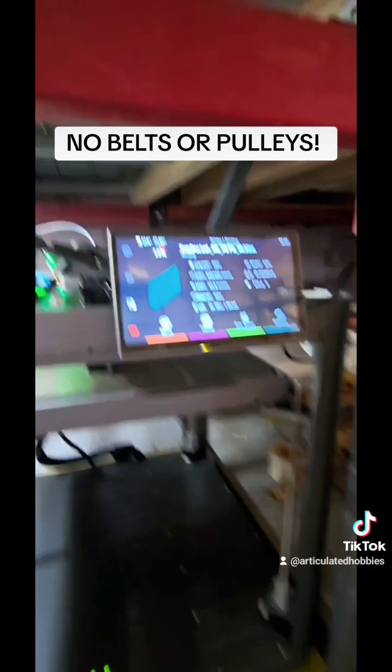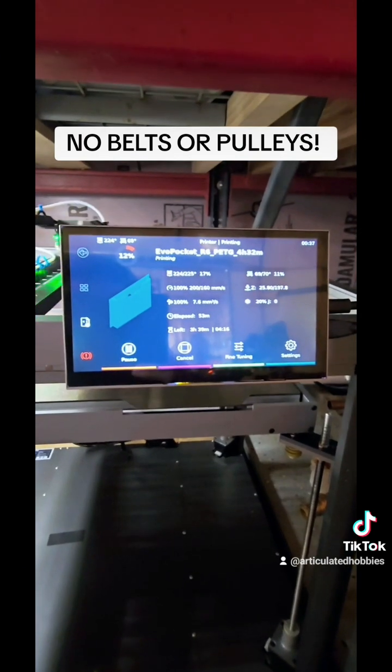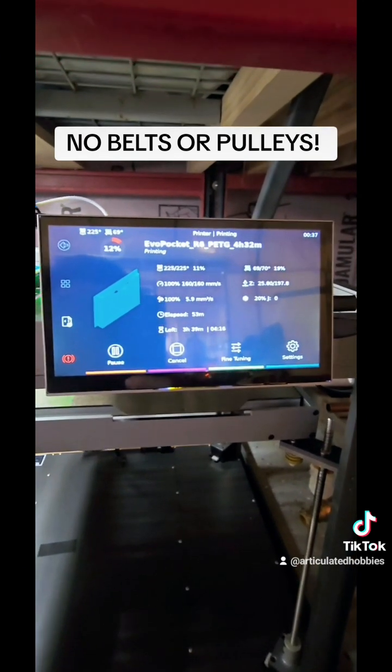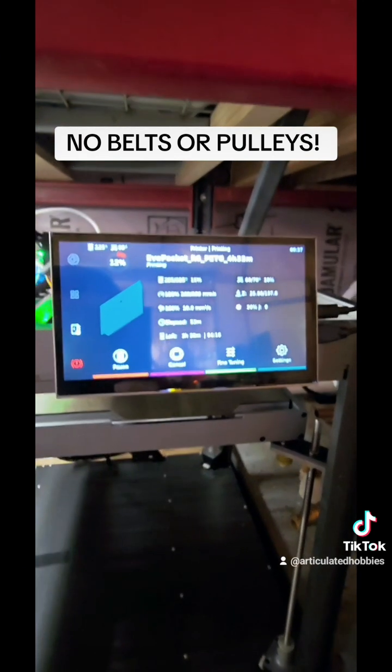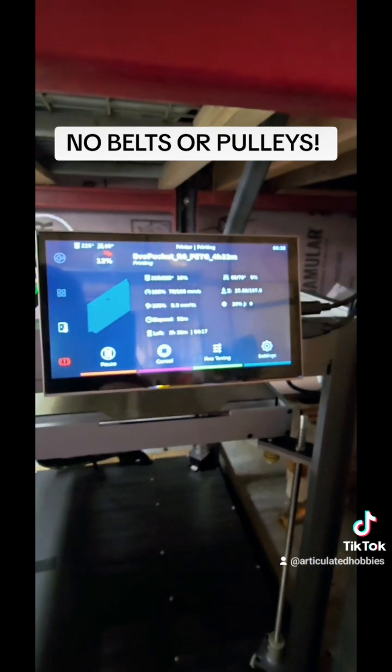It's got Klipper firmware and runs off of Orca Slicer, which is also phenomenal. It's got a 7 inch touch LED display and built-in Wi-Fi.